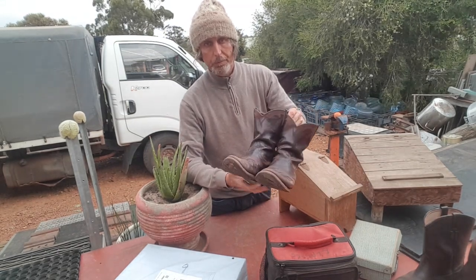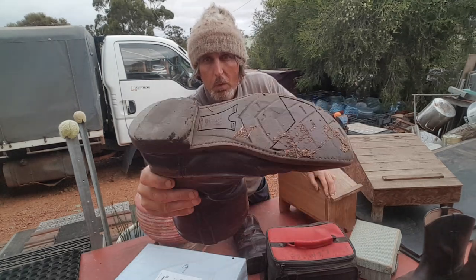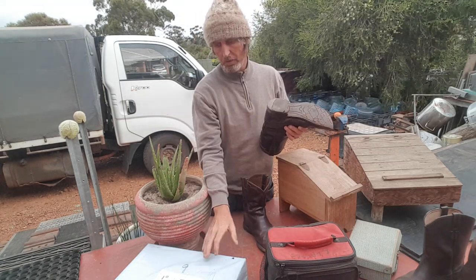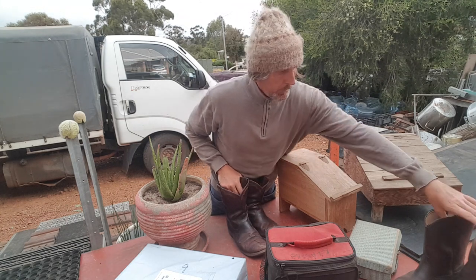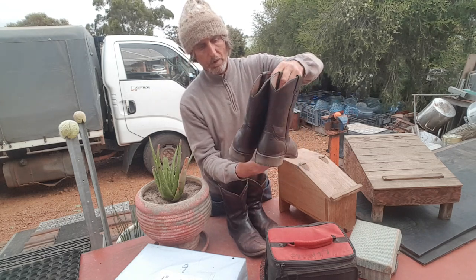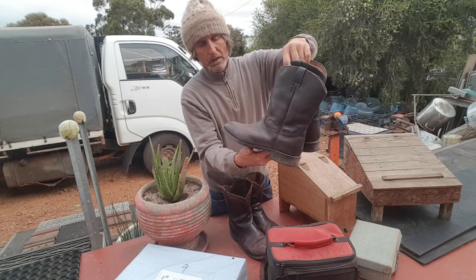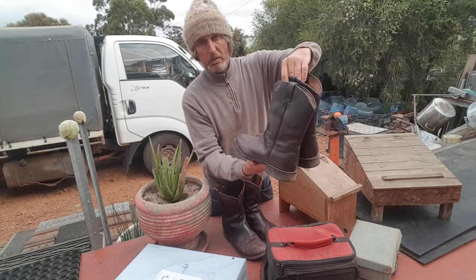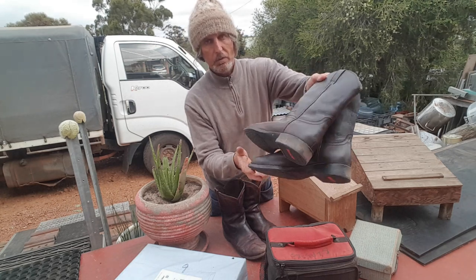These are the boots I wear basically every day - they're Ariat boots, a really good brand. As you can see they're pretty well worn, the heel is totally gone on one. I also love RM Williams boots - very expensive - but I honestly think Ariat are just as good. RM Williams is an Australian boot company and Ariat is an American one. I've only worn the RM Williams for special occasions, probably three or four times in about three or four years.